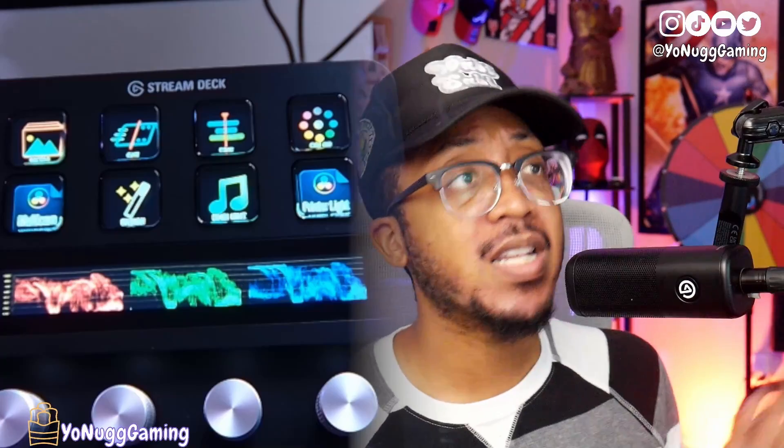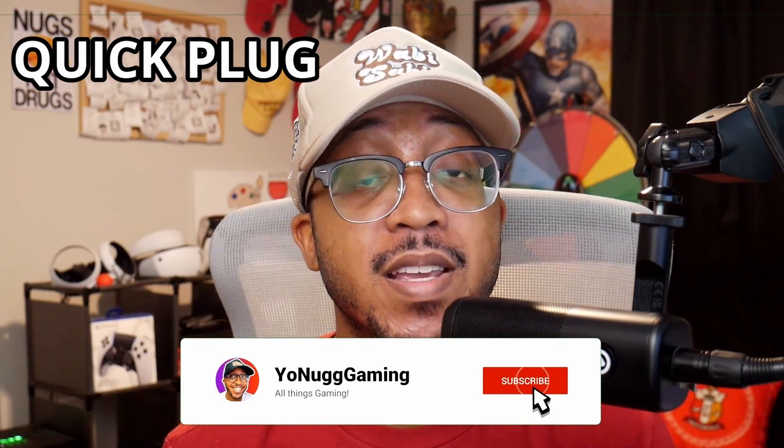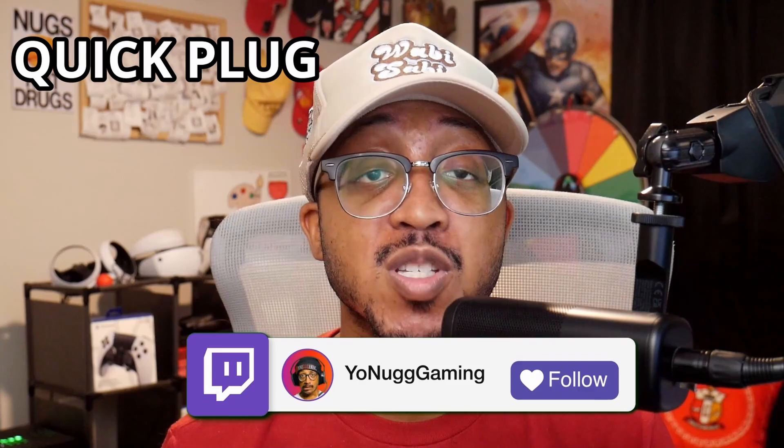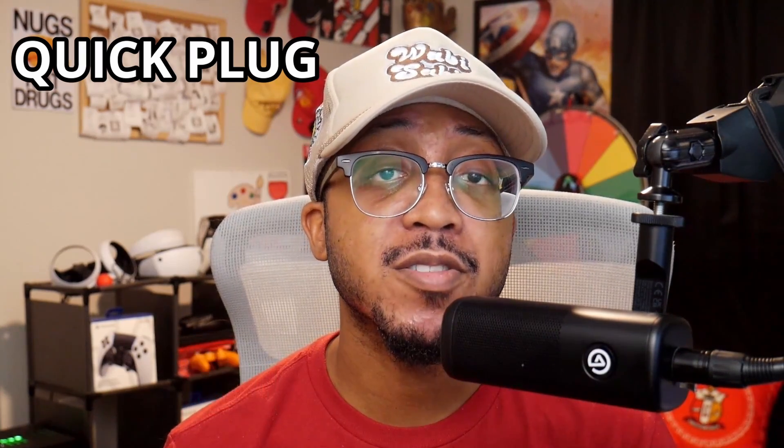Welcome back — if you're new here, my name is Nugget, this is Yo Nut Gaming. I love to cover the latest in video game news, reviews, as well as tech. If those are things that interest you, consider hitting that subscribe button so you don't miss any of my videos.